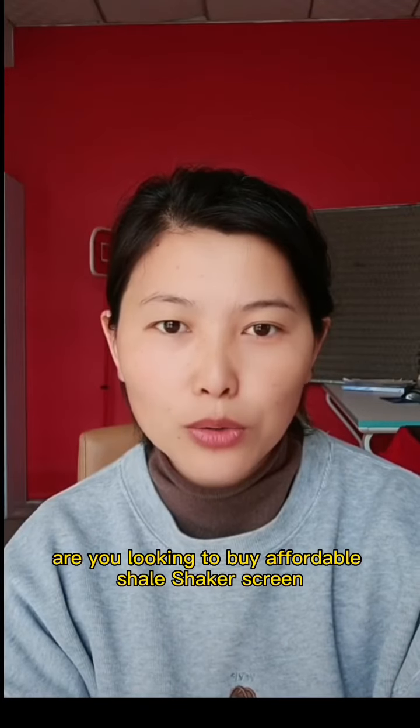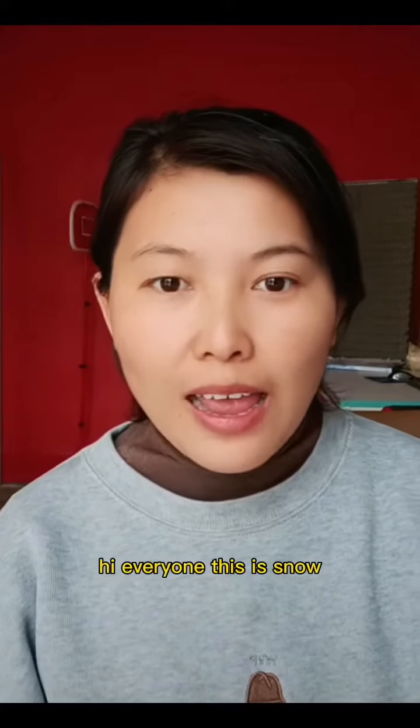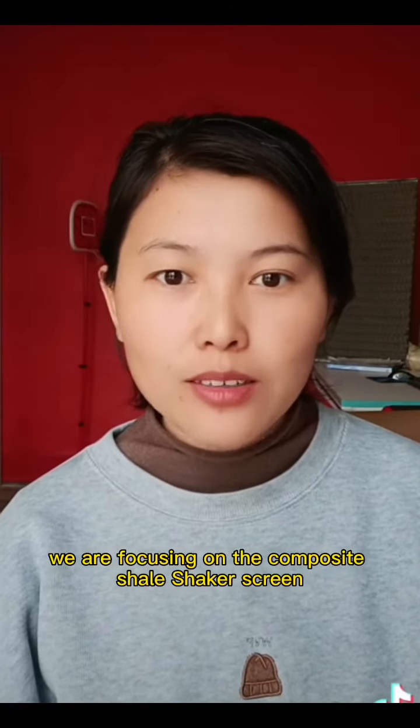Are you looking to buy affordable shale shaker screens? Then keep watching for more details. Hi everyone, this is Snow. Today's video we are focusing on the composite shale shaker screen.